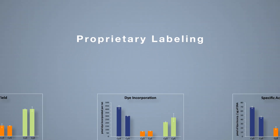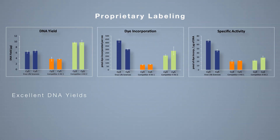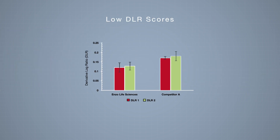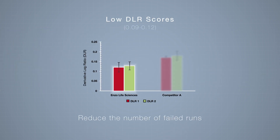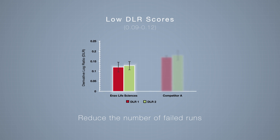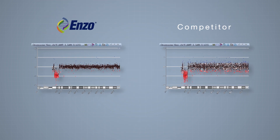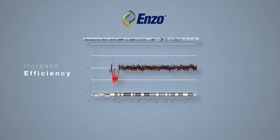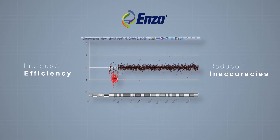Enzo's proprietary labeling technology delivers excellent DNA yields with superior dye incorporation, leading to the highest specific activity of labeling. Low DLR scores ensure confident aberrant calls and reduce the number of failed runs. High quality data mean fewer errors and less manual analysis, increasing efficiency and reducing the possibility of inaccuracies.